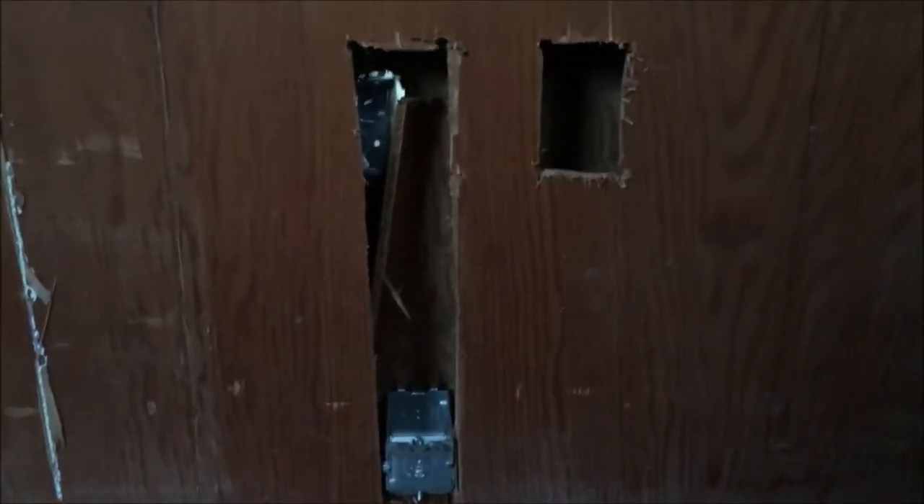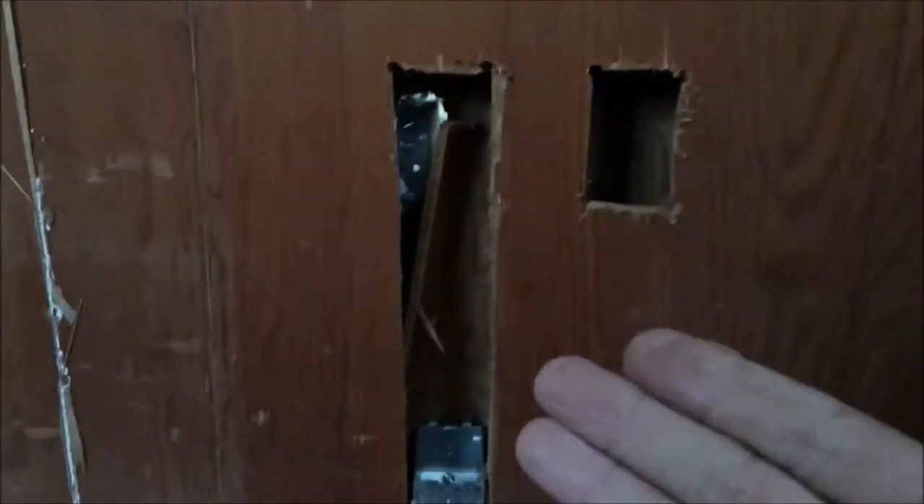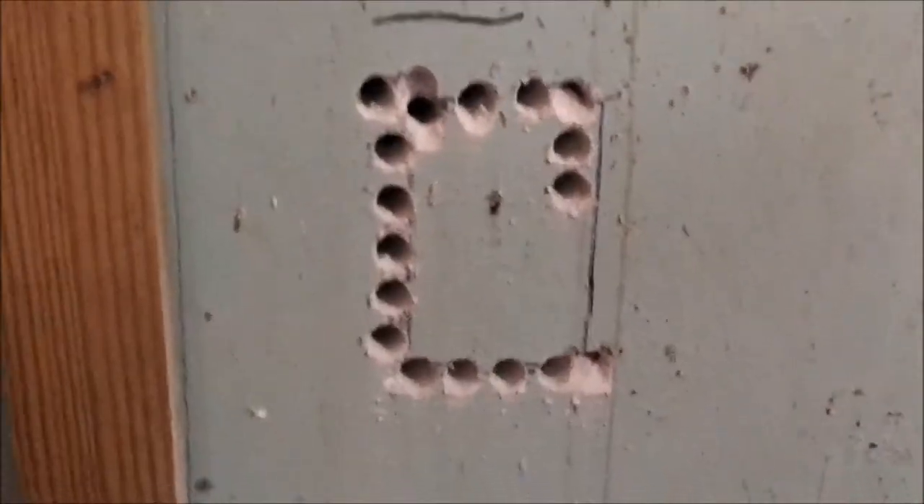I'm having trouble bringing the wiring from the living room on the back side of this wall into this room. I guess I'll just take the whole wall down because I've got the insulation anyway. Now I am drilling holes in the concrete, and this is my way of doing it.